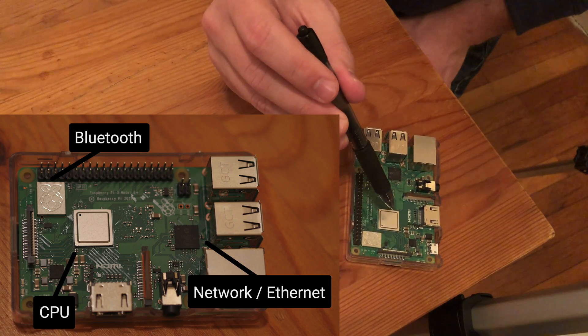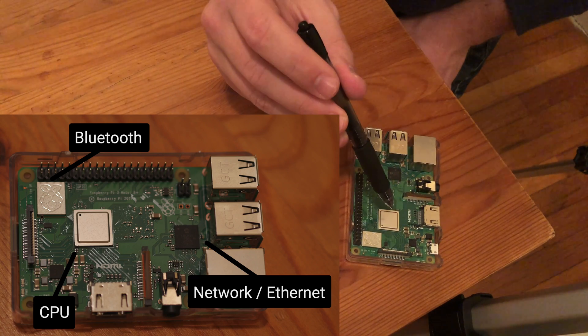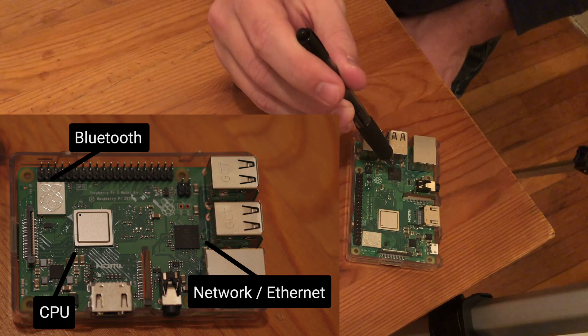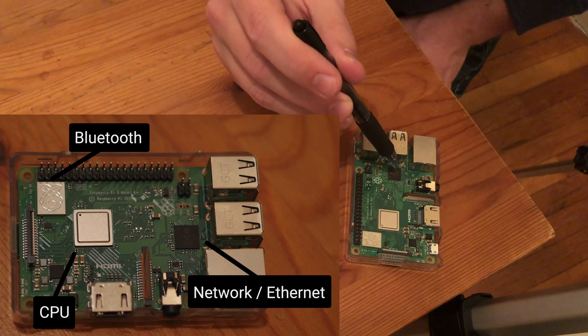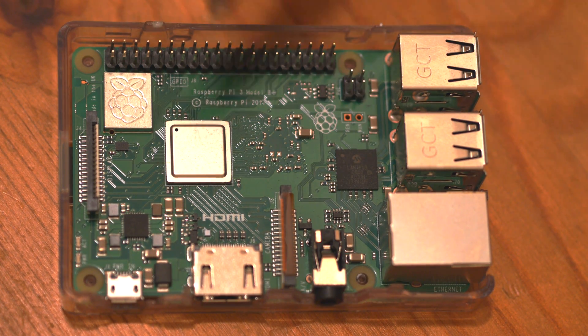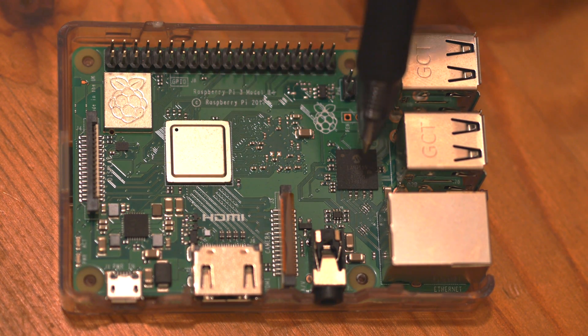This chip here is the central processing unit. This is what I'm most worried about overheating, so we're definitely going to apply a heat sink to that. And then this is the network or ethernet chip, which if you're planning on using ethernet, you might want to also apply a heat sink to. So we'll try applying heat sinks to the CPU and the network chip.